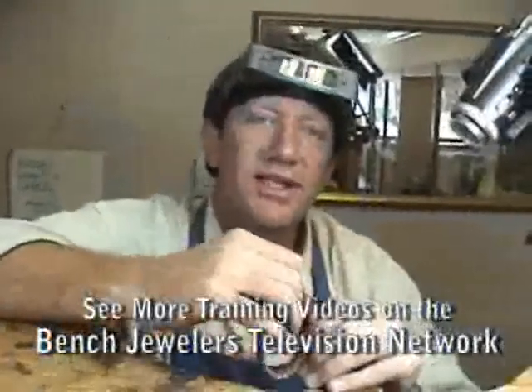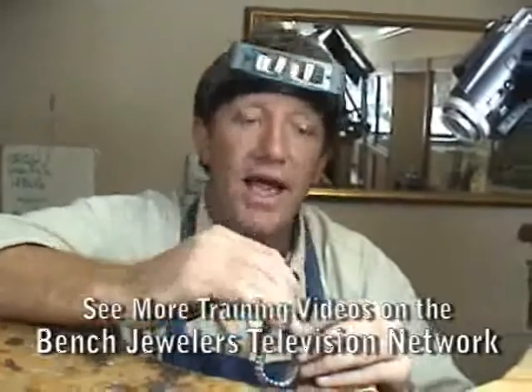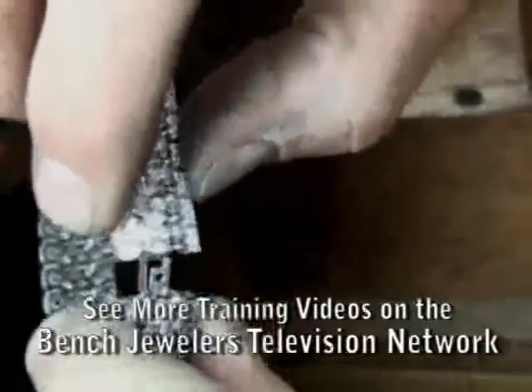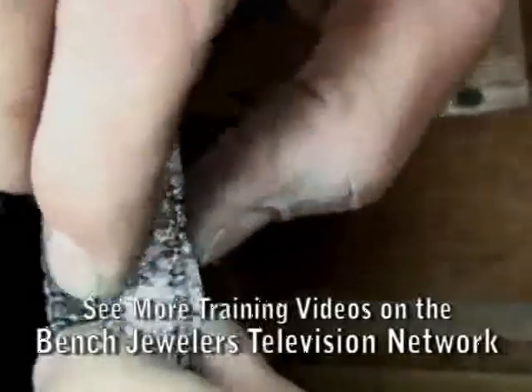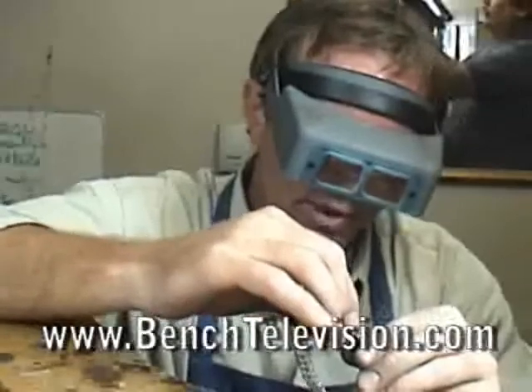I'm going to show you how to adjust a clasp on a bracelet. If this is a standard tongue clasp that just doesn't hold — as you can see, it goes right in and right out. So how do you adjust this and make this clasp work again?